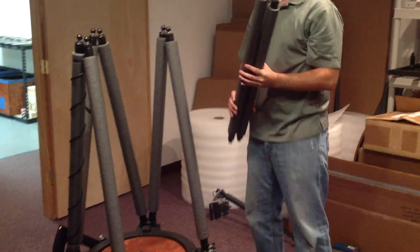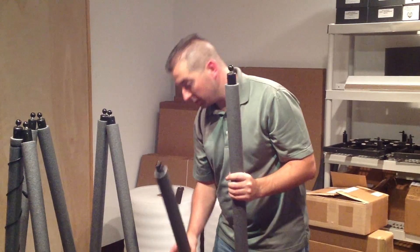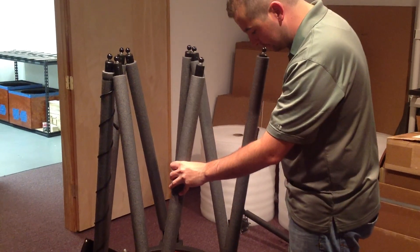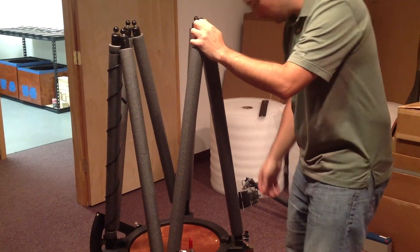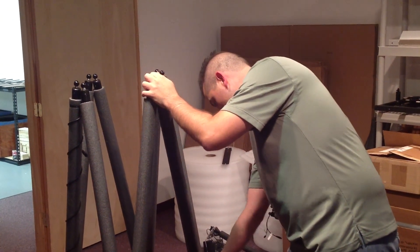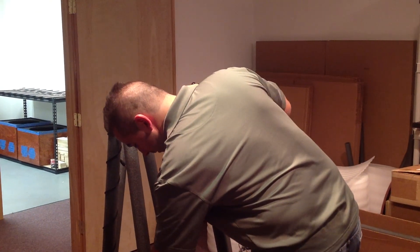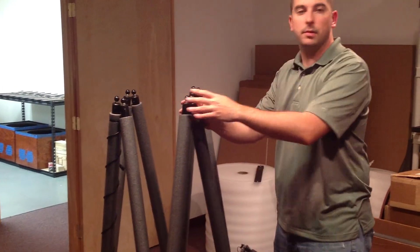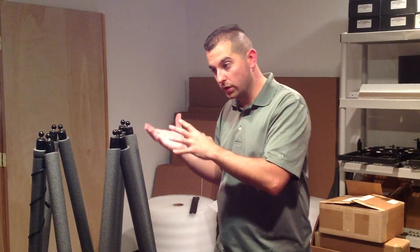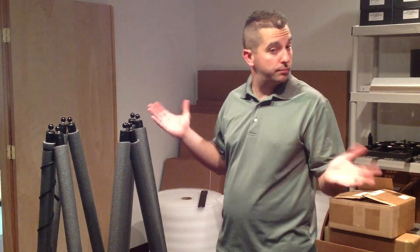Now some people go as far as numbering each pole one through eight, and then numbering the sockets on the bottom one through eight, so the same pole goes into the same socket every time. Honestly, I find that's a little excessive — you really don't need to go to that level of complexity. The poles are close enough in length that it really doesn't make any difference in terms of collimation from disassembly to reassembly. But if you want to, by all means, go right ahead.